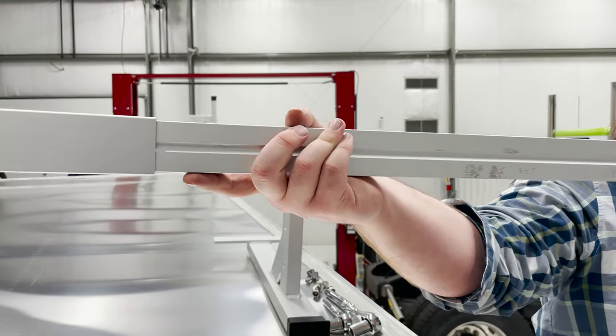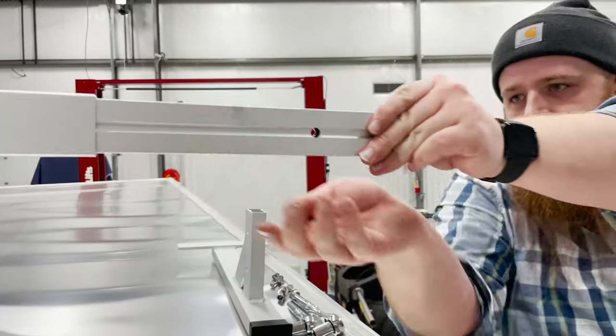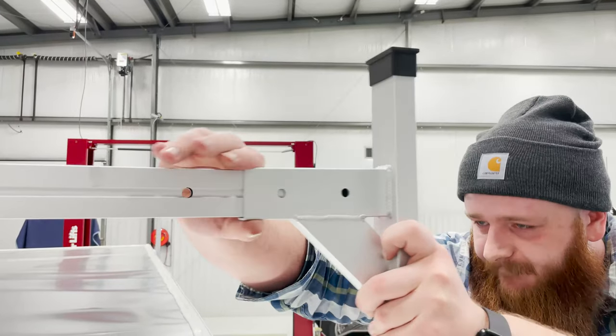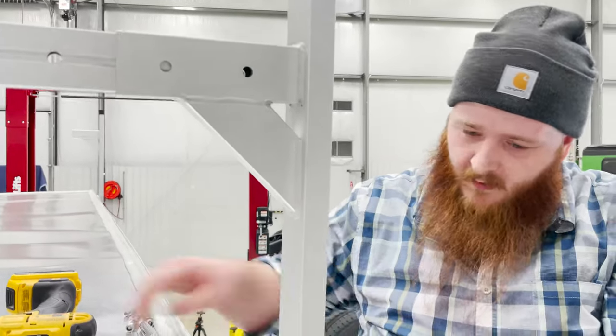On the other side of the trailer, use a slotted insert and slide it into the large cross member. Grab one of your assembled legs and slide the other end of the slotted insert into it. Then, attach this leg to the trailer using the long self-tapping screws in the pilot holes you've already drilled.